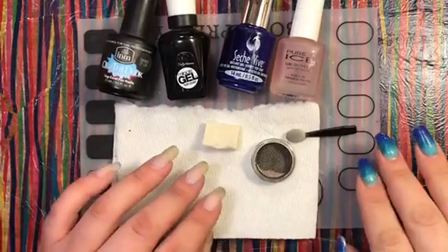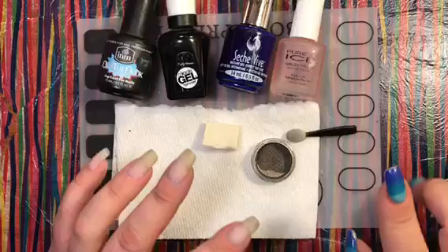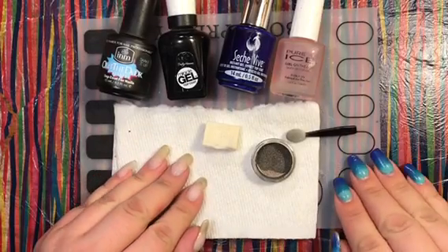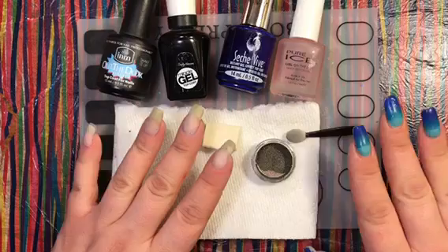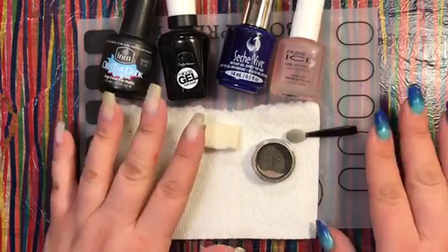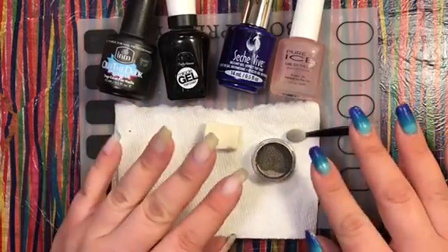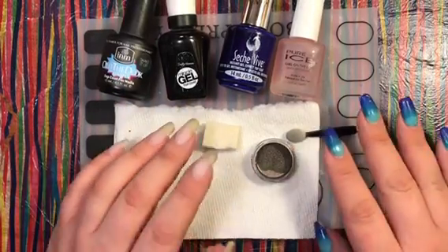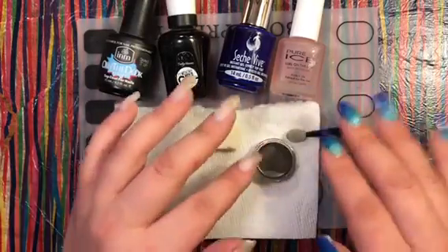Hey guys, welcome back to my channel! Today I'm going to do something that's been highly requested not only by you guys but by close friends and family members: what is the best type of nail polish top coat to use with regular nail polish, pigment powders, chrome powders, and holographic powders.